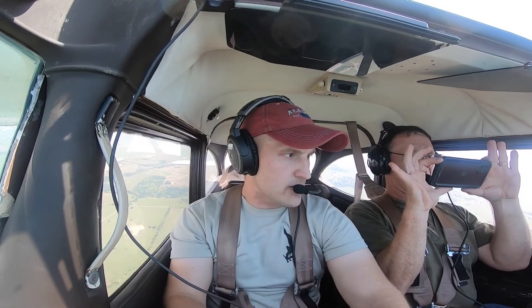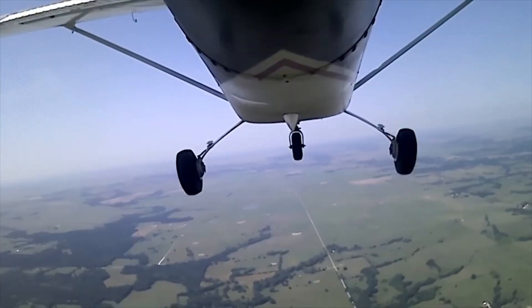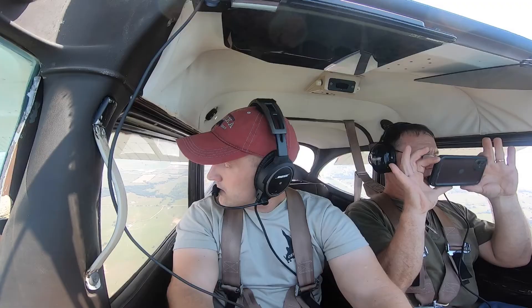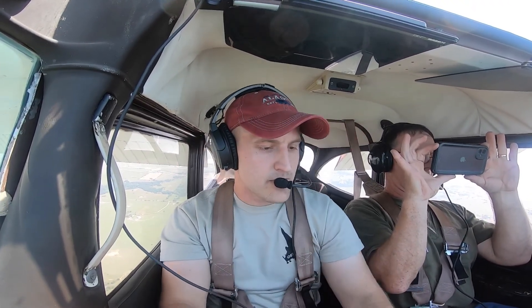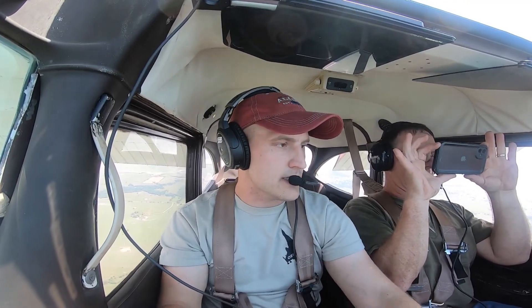Seat belts on, fuel selector valve on both, we're already in the white arc. Keeping a heading of north, 360. Now that our airspeed's in the white arc, let's start lowering the flaps — going to full flaps. There's full flaps. Throttle set, carb heat on, landing and taxi lights on.